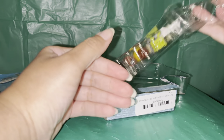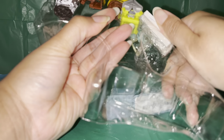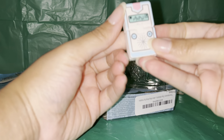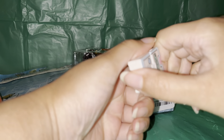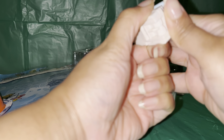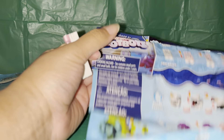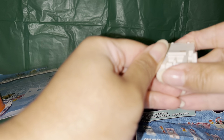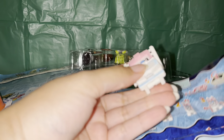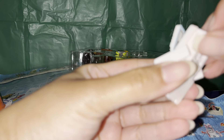The next one — I'm actually not sure what this is. Here we go. Interesting. So it's supposed to open, and it has arms and legs.